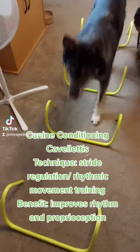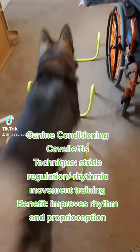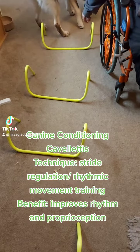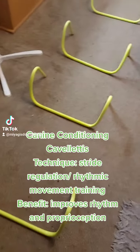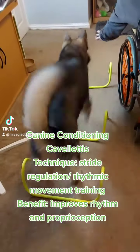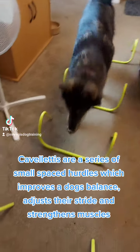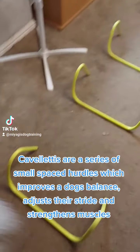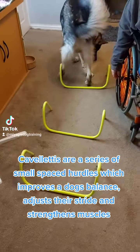Canine Conditioning: Carvelettis Technique — Stride Regulation and Rhythmic Movement Training. Benefit: Improves Rhythm and Proprioception. Carvelettis are a series of small spaced hurdles which improve a dog's balance, adjust their stride, and strengthen muscles.